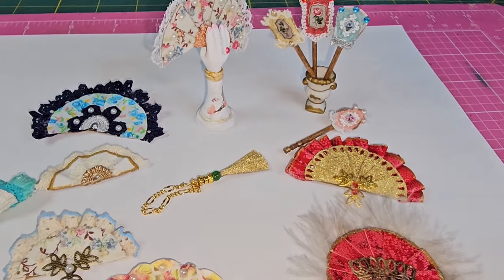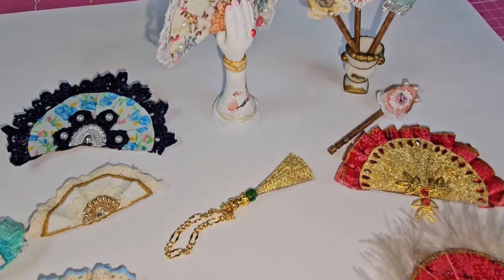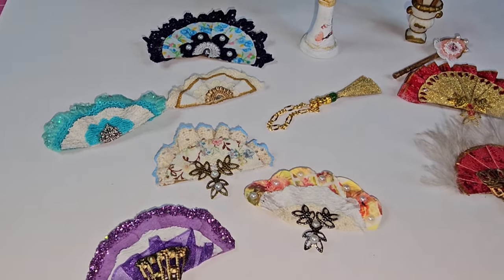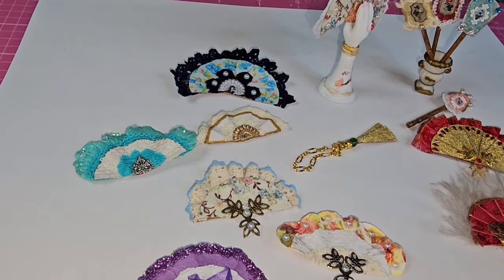Hello, tiny friends. Welcome back to Tiny Keyhole Minis. If you're new here, I'm Jolene. Welcome. Today I'm going to show you this easy DIY — how you can create these fancy fans for your dolls.